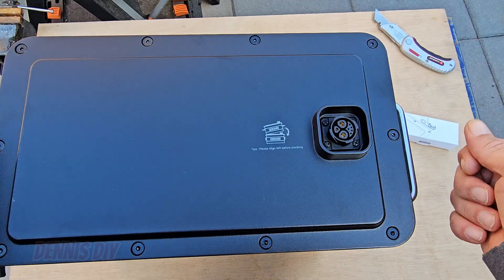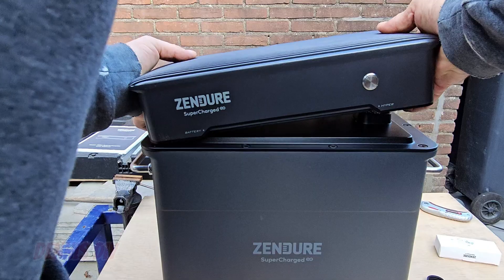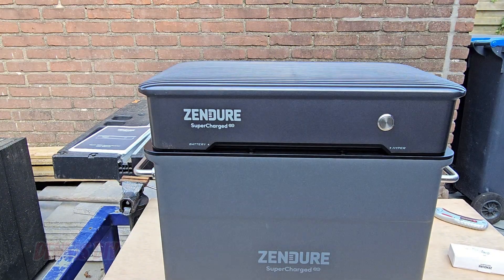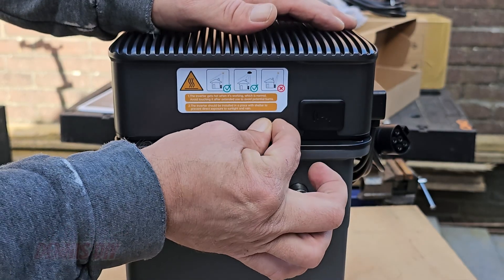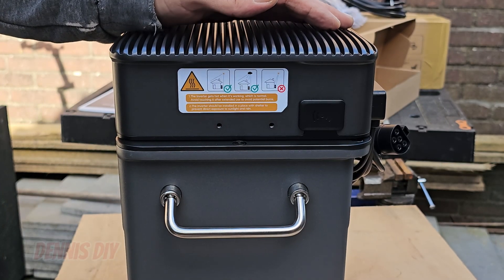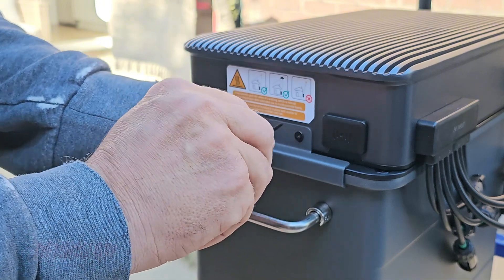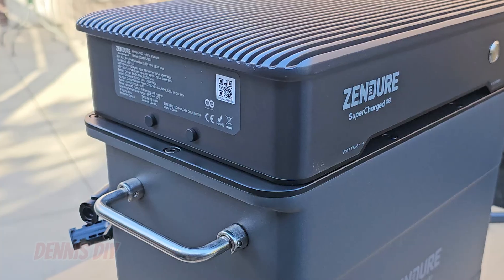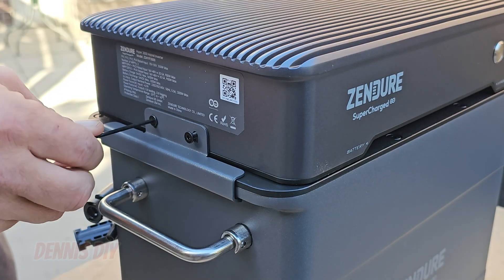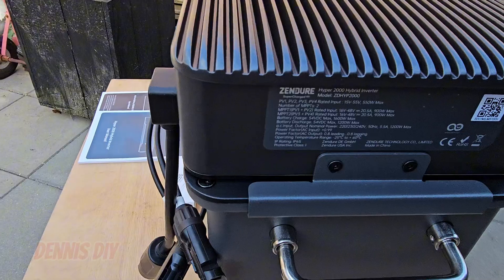So if you stack the controller onto the AB2000S, it needs to go like that. Very simple. Align it on this side, simply drop it on, and now it's connected. Then on the side of the controller you remove these rubber knobs so we can secure the controller from falling off — on both sides. So both units are stacked together now with the screws on the side, and we're ready to move it inside.